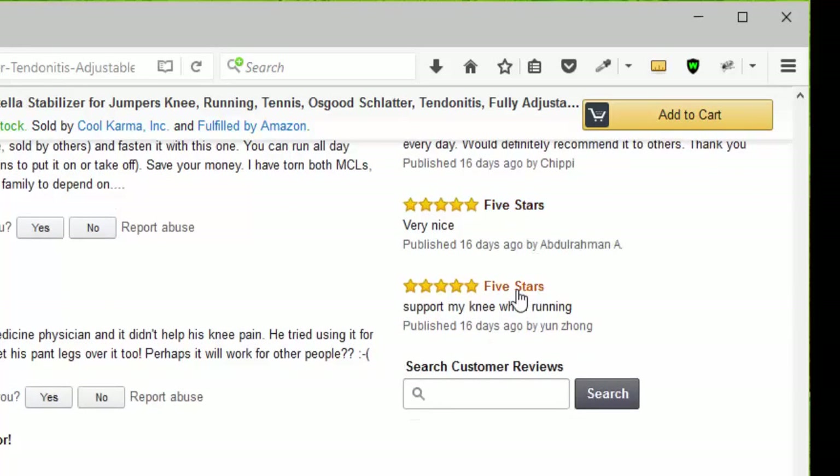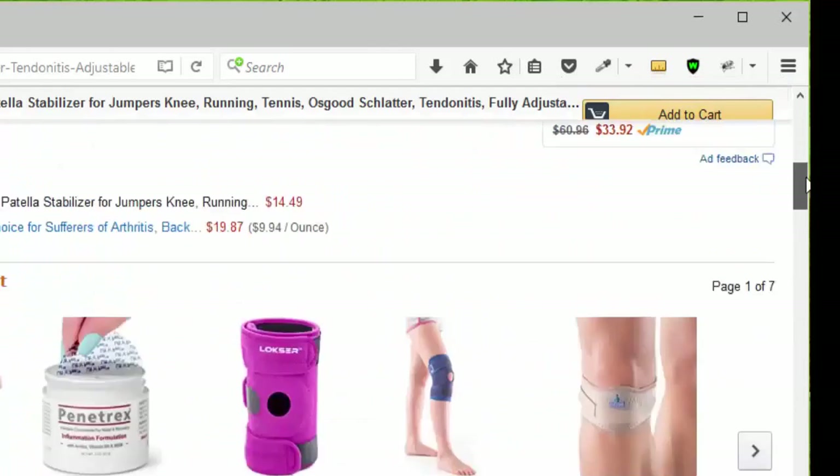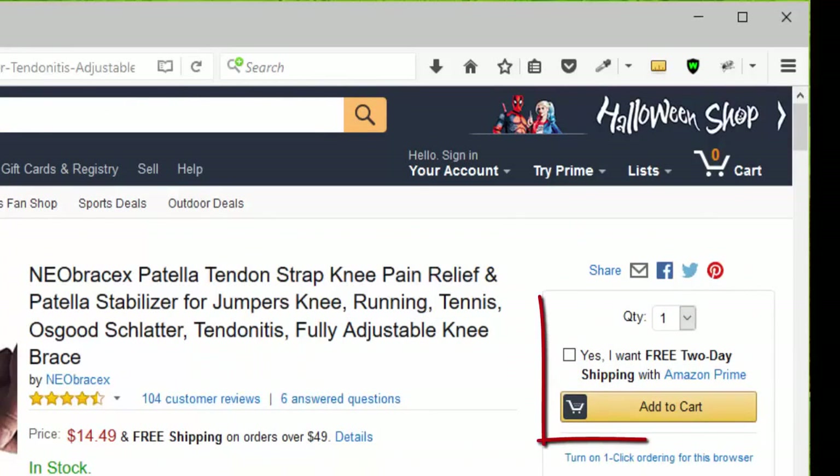Five stars said very nice, another five stars for my knee when running. You can click Add to Cart, or go to the top of the page, choose your quantity — remember that it qualifies for Amazon Prime — and click Add to Cart.